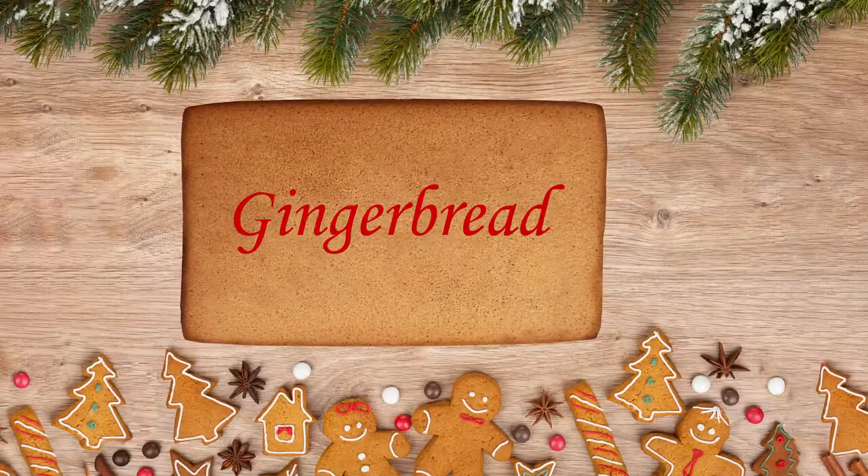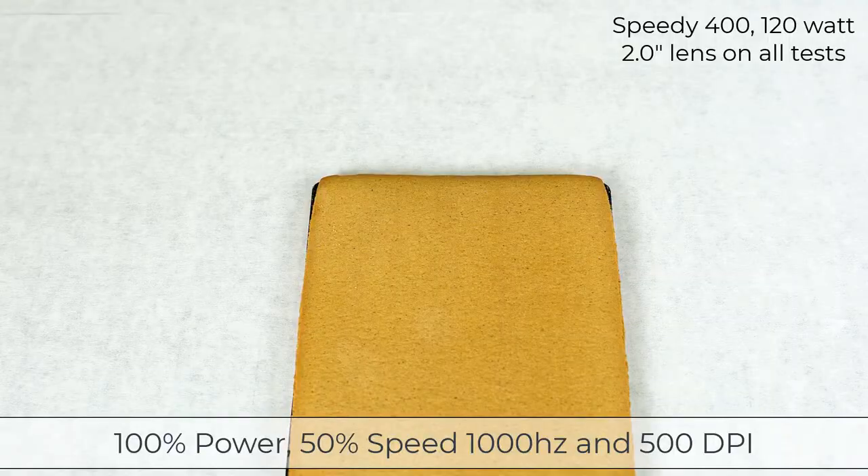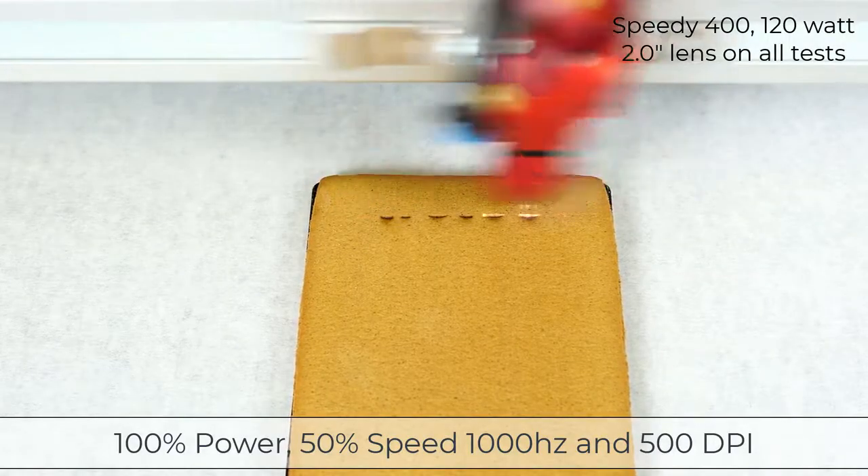I have purchased some pre-made gingerbread sheets originally made for a holiday gingerbread house. Please note that my laser processing of gingerbread is for display and novelty purposes. To start, I want to see how the gingerbread will laser engrave.